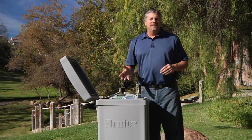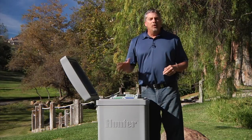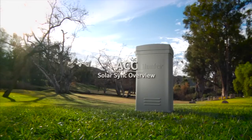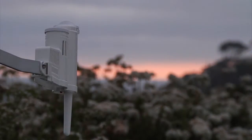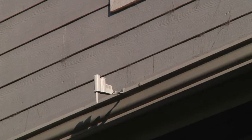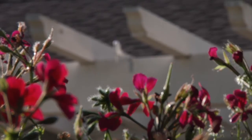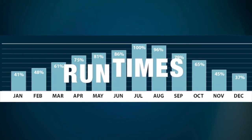Whether you use your ACC controller as a conventional system or as a two-wire decoder system, all of the installation and programming processes will be just the same. Solar Sync is a sensor that measures sunlight and temperature and uses these factors to determine the correct seasonal adjustment percentage value to send to the controller. The ACC controller will adjust its programmed run times based on updated information it receives daily from the Solar Sync. The days to water and the number of start times per day do not change.